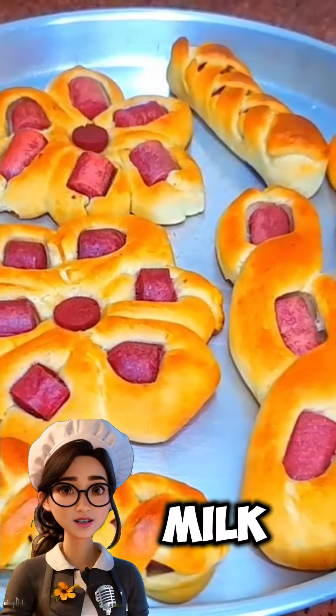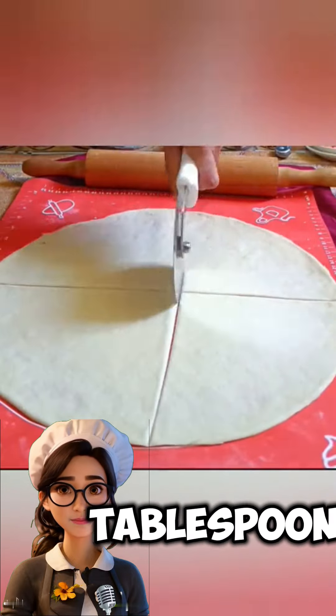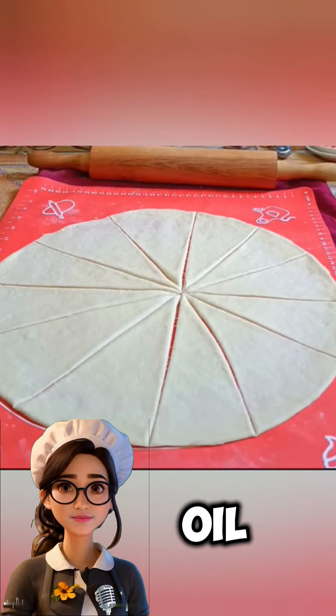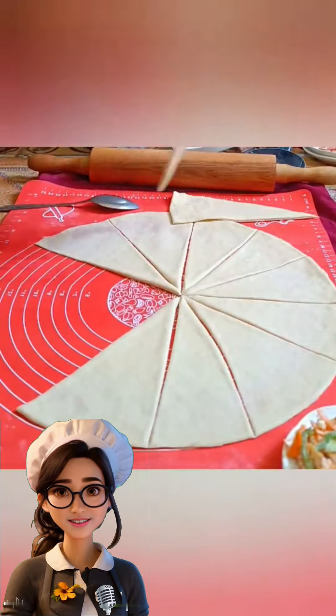One cup of warm milk, one egg, three tablespoons of sugar, one tablespoon of instant yeast, a quarter cup of oil, three cups of flour, and a pinch of salt.